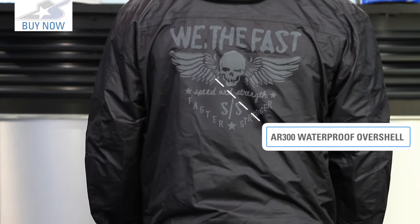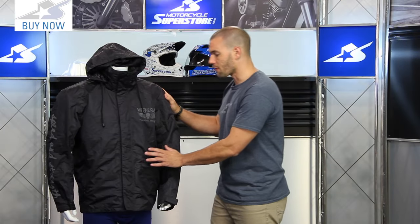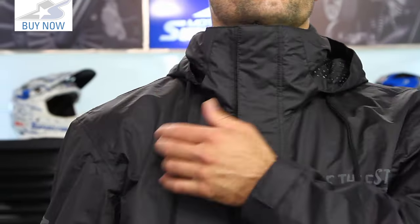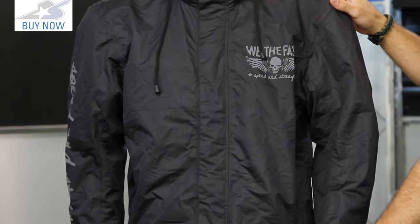There are a few features on this that make it even more water resistant than it already is. The material obviously for one, but you're going to find water resistant zippers as well. You'll find two pockets here on the exterior. It also has this extra tall collar which will help keep the elements at bay, and it's going to have a dual storm flap with a rain gutter as well. So anything that works its way underneath should be channeled out around the bottom.